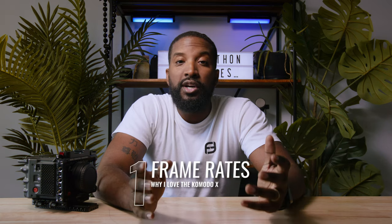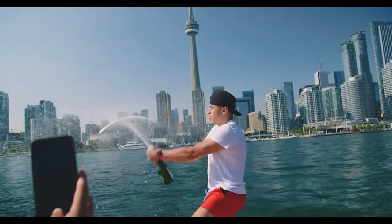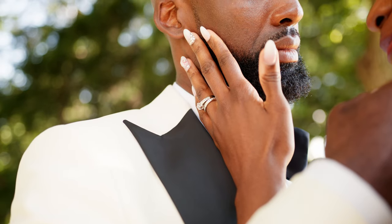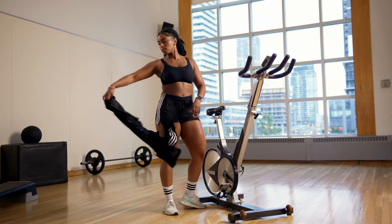Let's start off by talking about some of the things I absolutely love about the Komodo X. The first thing is going to be its frame rates. When I first got started, I shot a lot of slow motion content to help push the story and the visuals. With the Scarlett W and the OG Komodo, I was able to get 50 frames and 40 frames respectively at 5 and 6K. But on the Komodo X, I've been able to get up to 80fps at 6K, which was absolutely amazing for someone like me who kind of had to give up slow motion altogether.